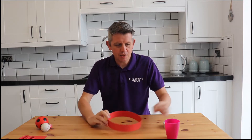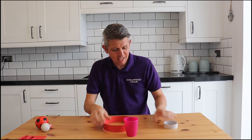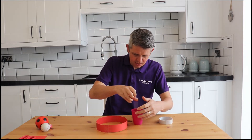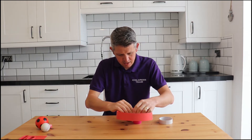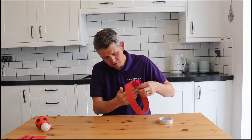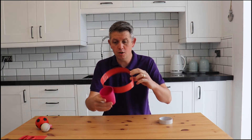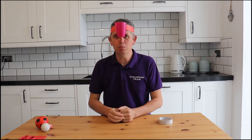So we then take our headband which should hopefully fit nicely on our heads. You take that and then you get your cup and you want to tape the cup onto the headband. I've found it best to stick it on the inside of the cup and then put the headband there and tape it down along the bottom, along the edge of the cup. So hopefully when you put it on your head you've got a cup right in the middle of your forehead.